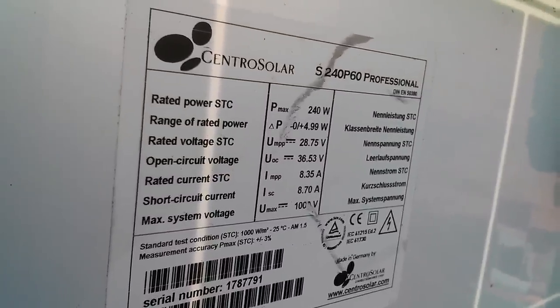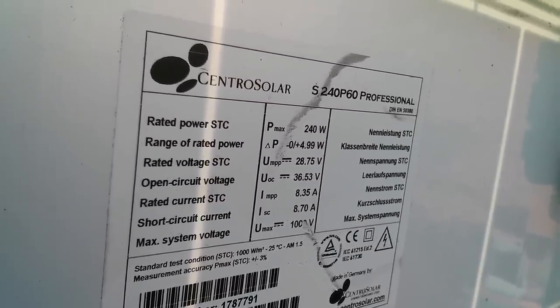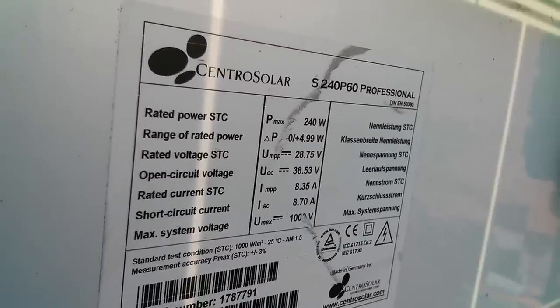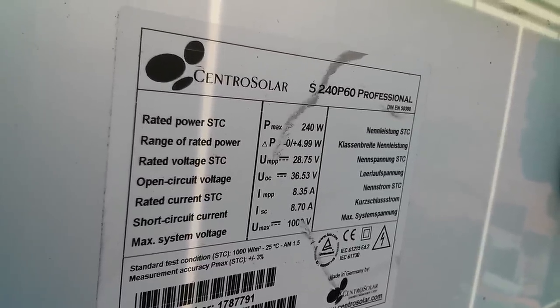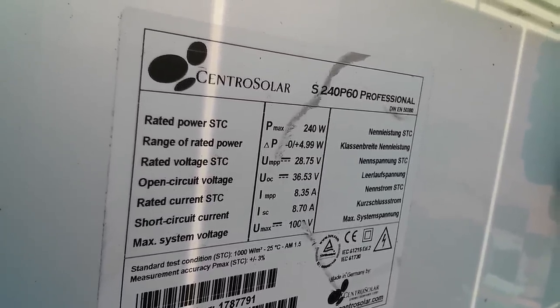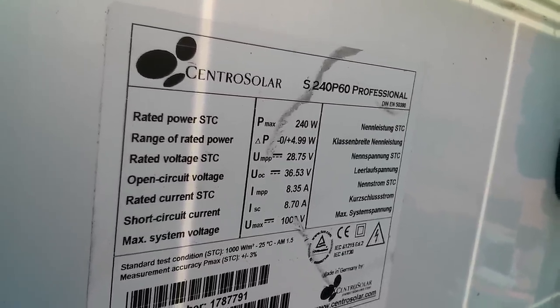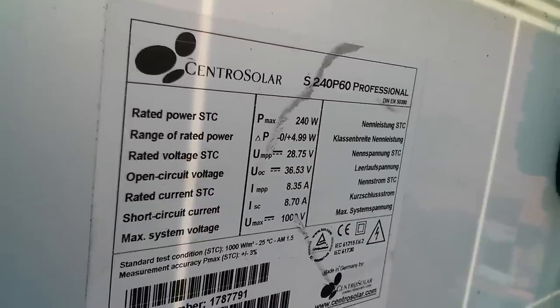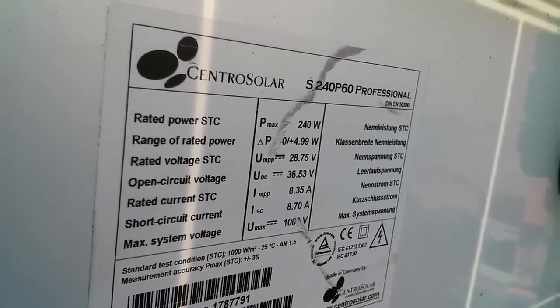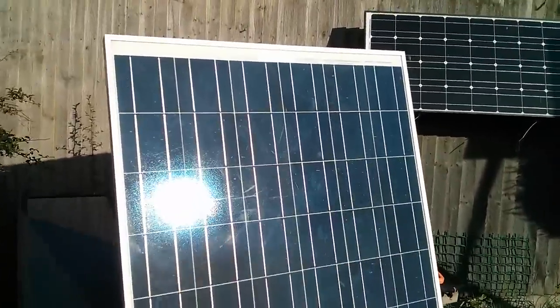So this is a Centro Solar S240 P60 Professional. Now 240 is 240 watts — you can see there the P max, maximum power 240 watts. P60 — I'm pretty sure 60 means that it's got 60 cells, and P, I'm guessing, means polycrystalline.